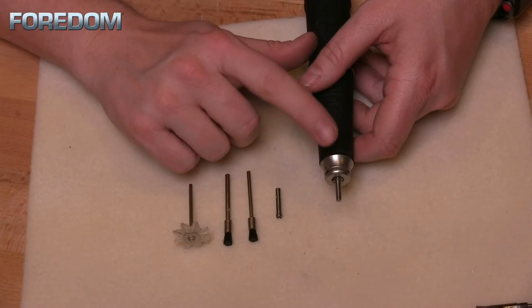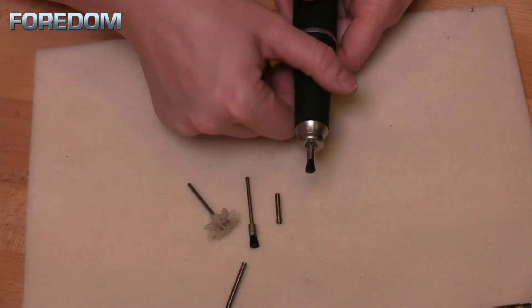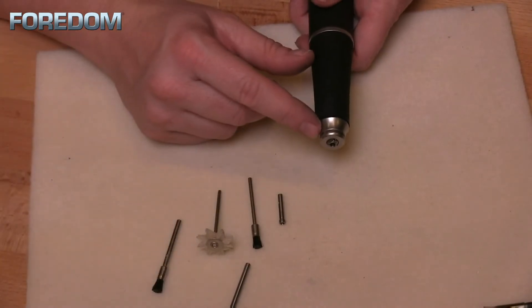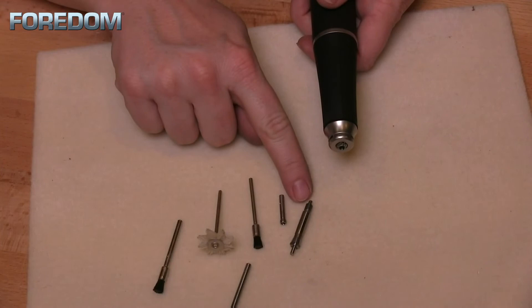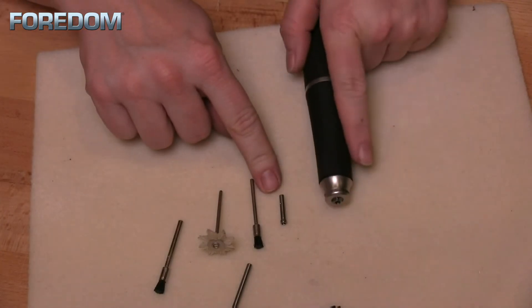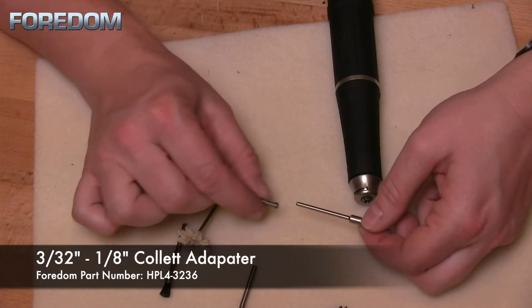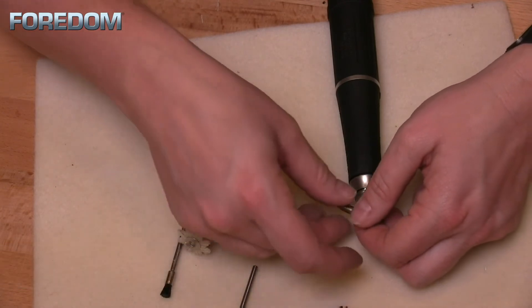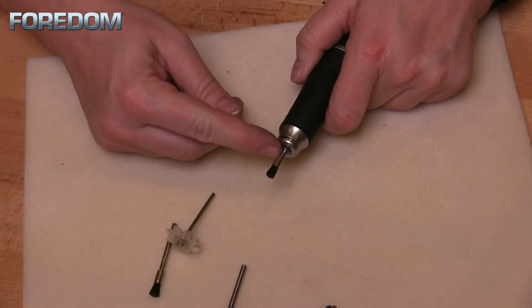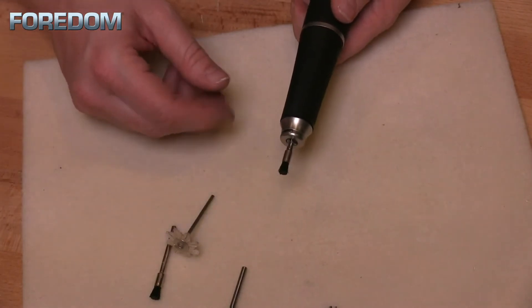Now that I have the 1/8-inch collet inserted, I can easily swap between 1/8-inch items or accessories. But what if I want to use my 3/32-inch items? That requires one of two things: either go back in and replace the collet for the 3/32-inch, or use a very inexpensive attachment called a 3/32-inch to 1/8-inch collet adapter. You simply slide this onto the mandrel of a 3/32-inch accessory, then insert both the mandrel and the collet adapter into the 1/8-inch collet. Lock it into place — it spins freely, and we're ready to go.